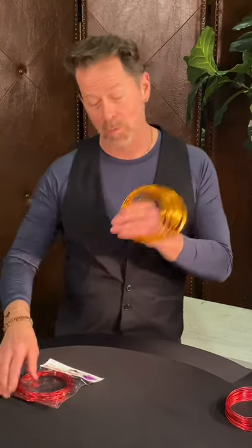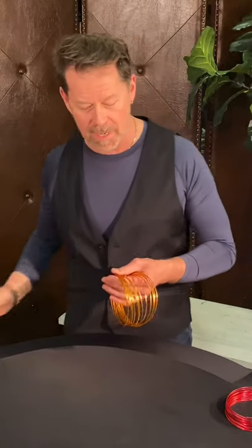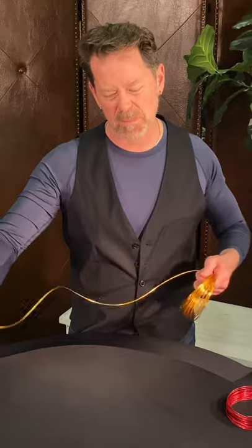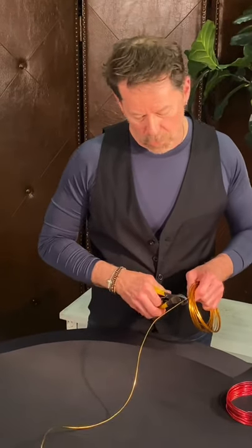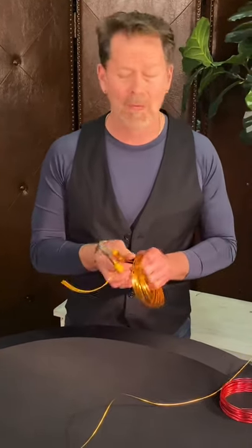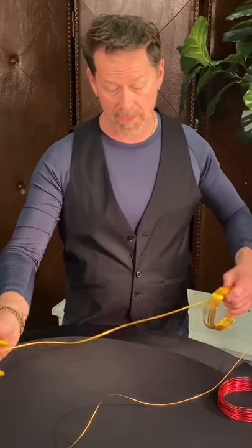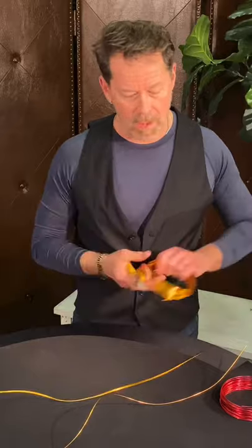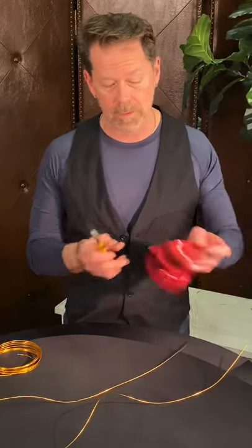We're going to put a little bag of goodies off here to the side, and what we're going to do is cut ourselves off a couple sections — I'm going to say maybe three feet in length, two or three feet. You can make it whatever size you'd really like. On this one I'm going to cut a couple gold pieces and I also have a beautiful red amber color.